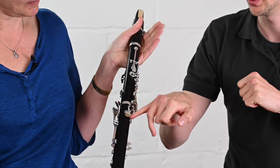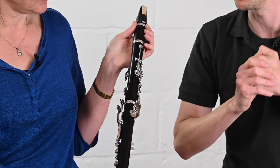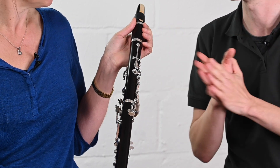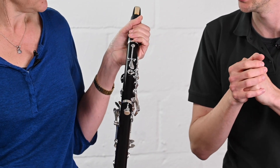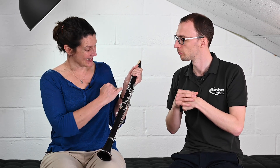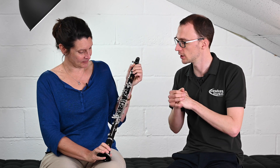Just a couple of things on the back: there is an adjustable thumb rest, which is commonplace now on lots of upgrade clarinets and helps you find the right position. They also have this slightly curved register key, which is an interesting feature. It makes it harder to miss for students who are learning to play over the break — it can be an issue sometimes, so that makes it possibly easier and is well targeted for the right market.